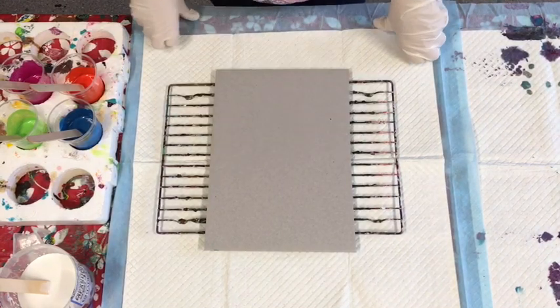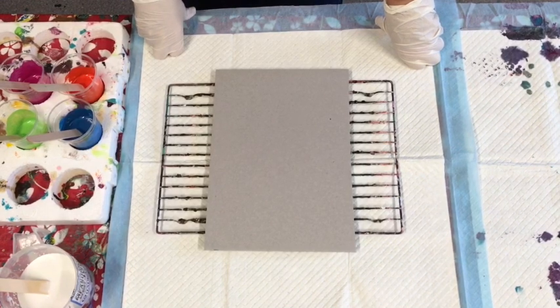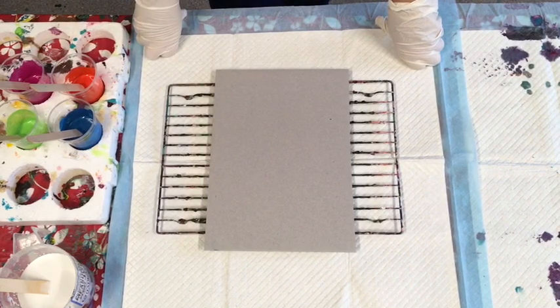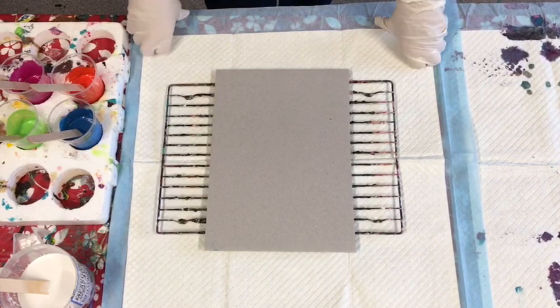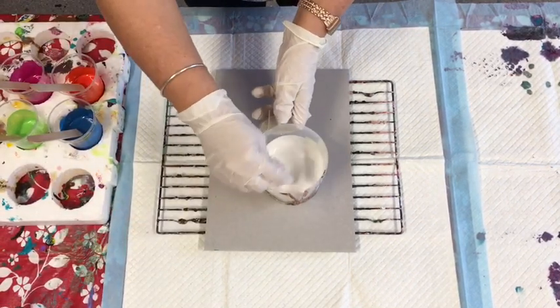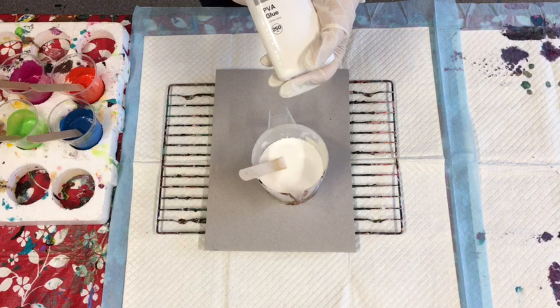Good day paint pouring community! I'm doing another video — the last few weeks I've been doing lots of experiments on different homemade pouring mediums using glue and water. Mainly in Australia, because we're having so much trouble getting Elmer's glue, or having to pay a very high price for it. I'm trying to find products that are easily obtainable in Australia that we can use instead of Elmer's glue.